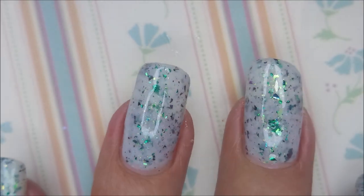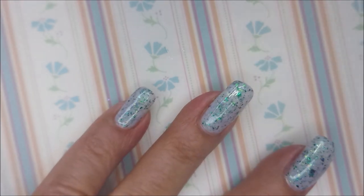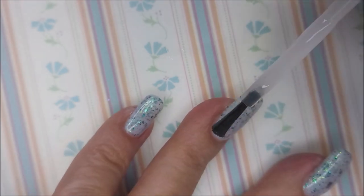Thank you, Shannon. I'm going to top it with a Pro-FX Quick Dry Top Coat, get it to dry down so we can do some playing, some stamping.